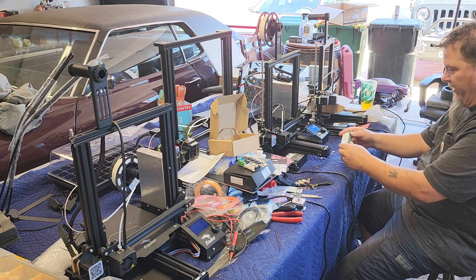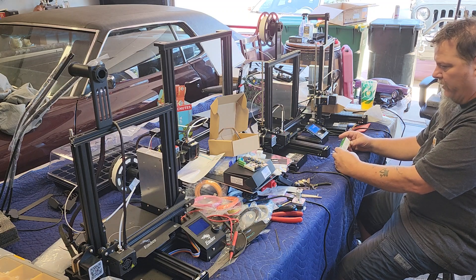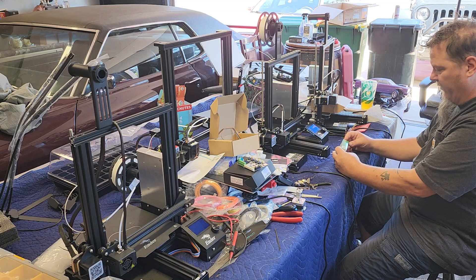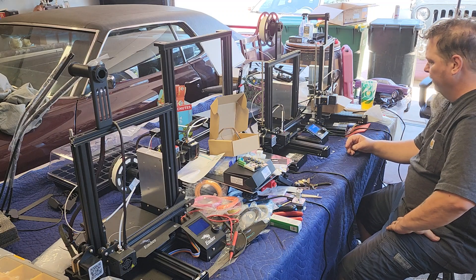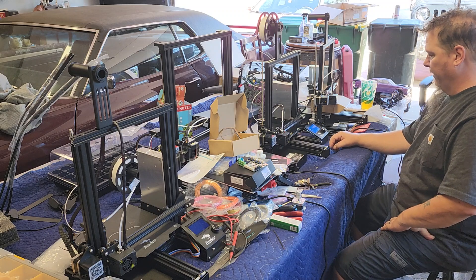I wonder if any glue will work — does anybody know? Will any glue work, like Elmer's school glue, or do I have to buy this fancy stuff with the name on it? I think any paste-type glue would work. Has anybody tried anything different? Let me know — that would be ideal.